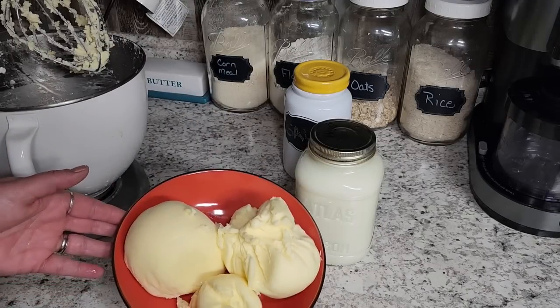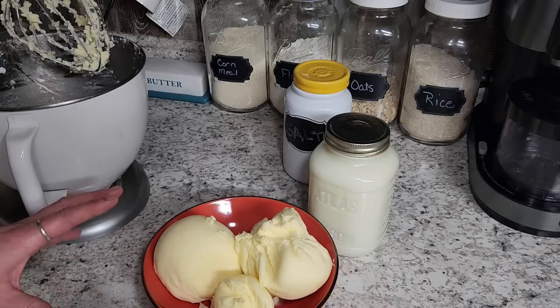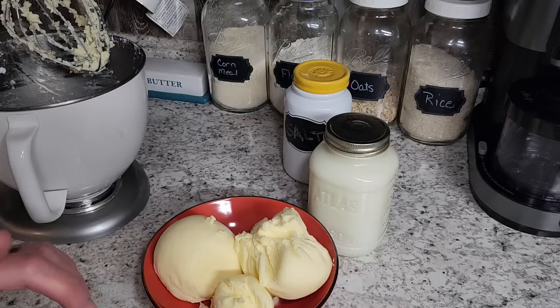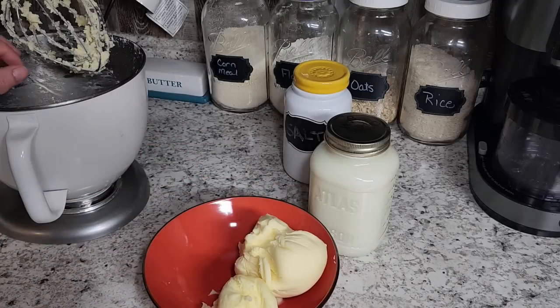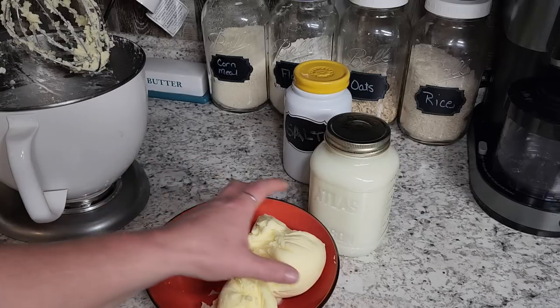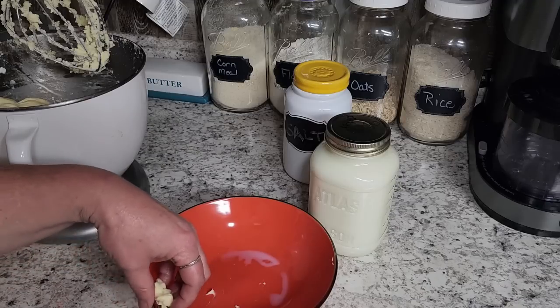We got almost two pounds of butter out of this. Right now you've got your unsalted butter, just plain. I'm going to add this back to the mixer and put in one teaspoon of salt per pound. If you wanted to do garlic butter or herbed butter or anything like that, now's the time. You could take part of the batch and add herbs, garlic, or whatever you want. Add your salt and seasonings and mix it right up, then it's ready to be put into sticks or tubs. I'm going to go with just salted butter since that's what we use the most.